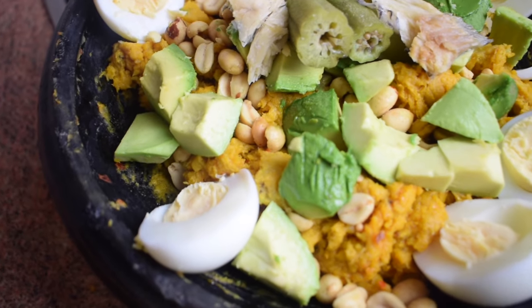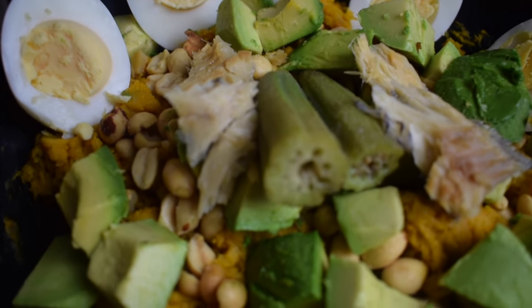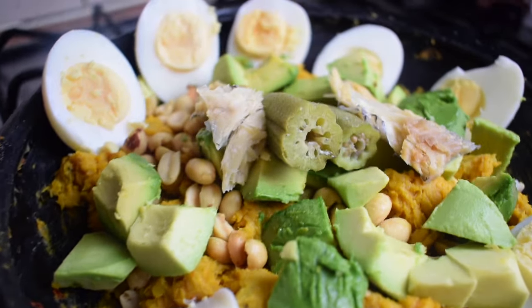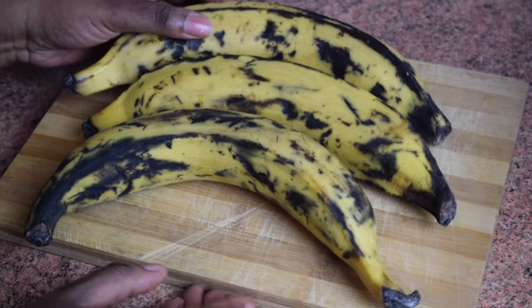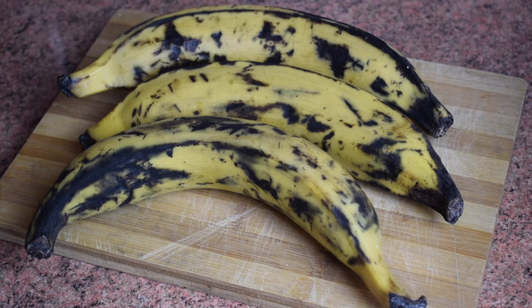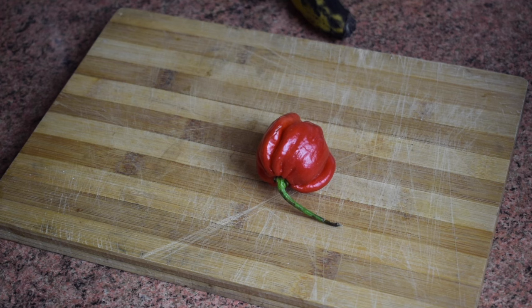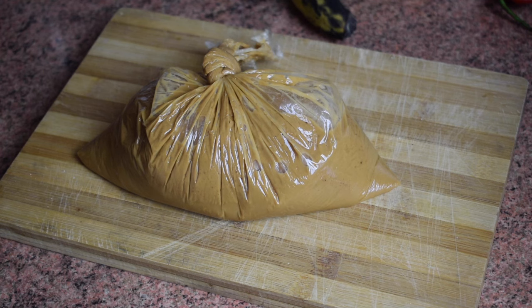I'm doing something a bit different, so if you are interested please keep on watching. Please don't forget to subscribe. You need three sweet plantains, but if you decide to use the green one or one getting to yellow, it's the same recipe. You also need half an onion and one scotch bonnet pepper. You need peanuts — this is ground peanuts from Ghana.